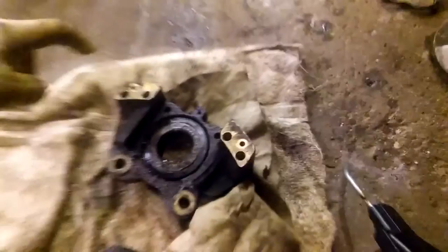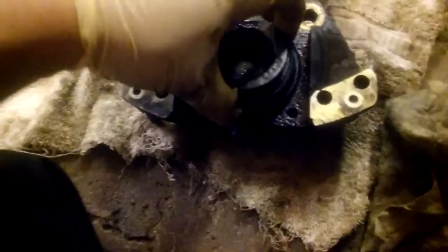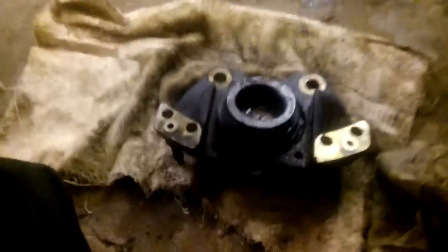What you have to do is plug one hole, then put your hand here so the piston doesn't shoot out, and apply compressed air while covering that hole. As you can see I have one, two, three out so far. Success — all of the pistons are out now. We're gonna start cleaning everything.